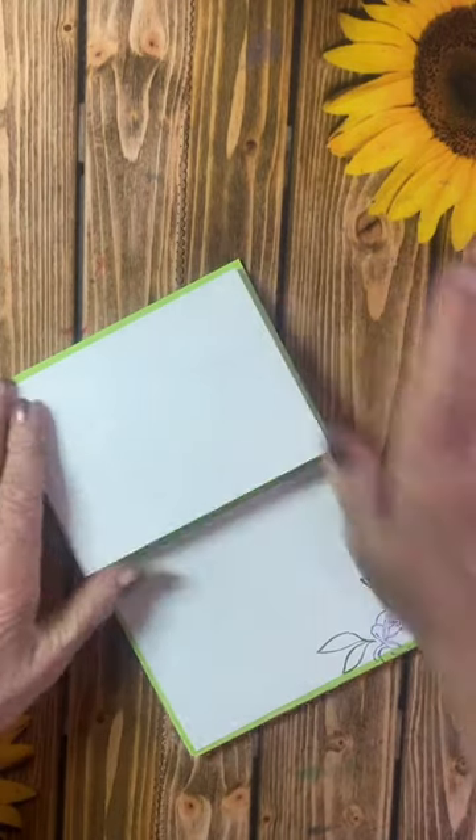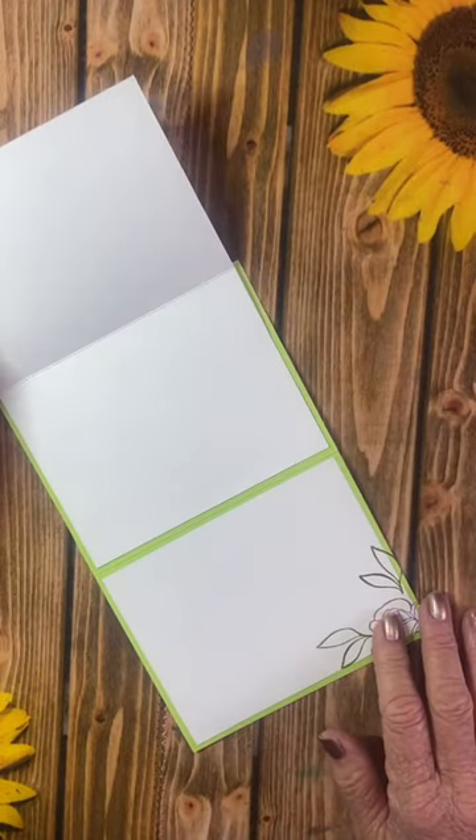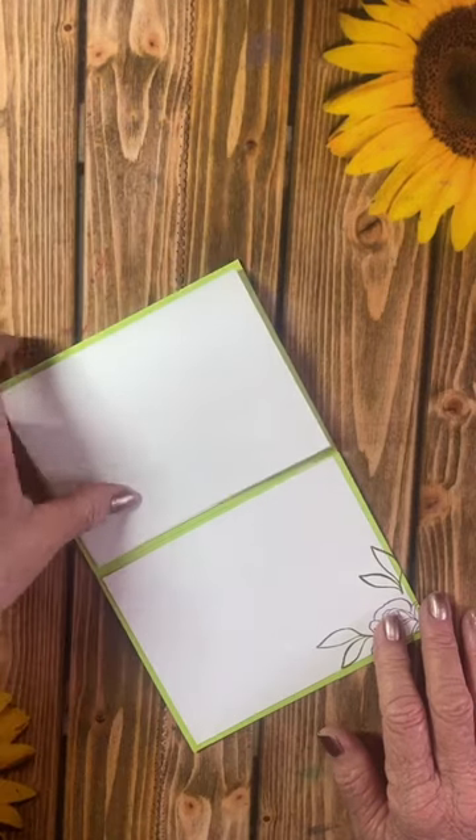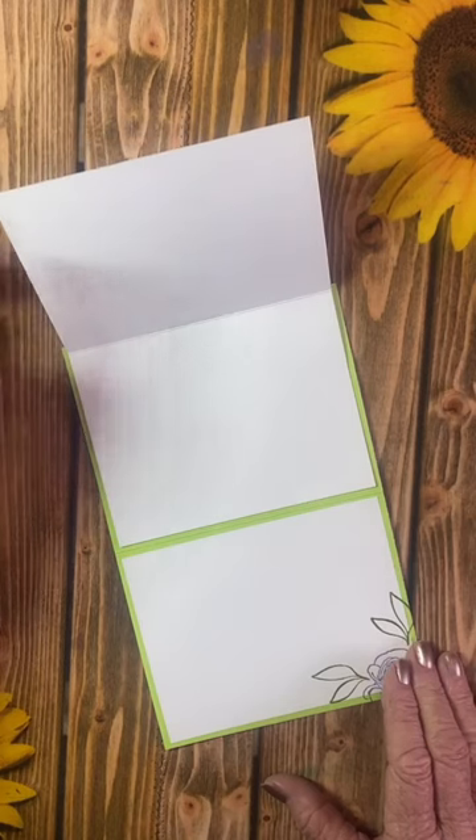Open up your card and add it to the top — now we have expanded the area that we can write. We've solved your problem. Now you have an extended card with plenty of room for several people to share their thoughts and sentiments.